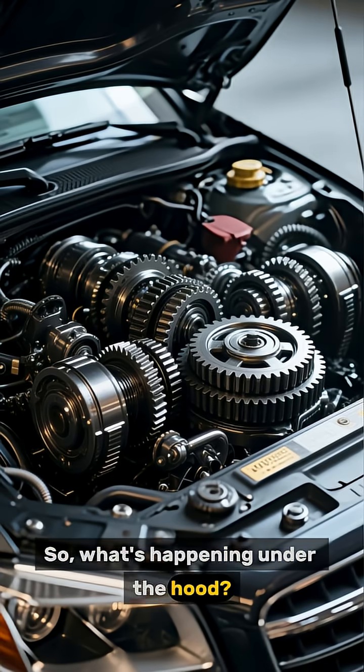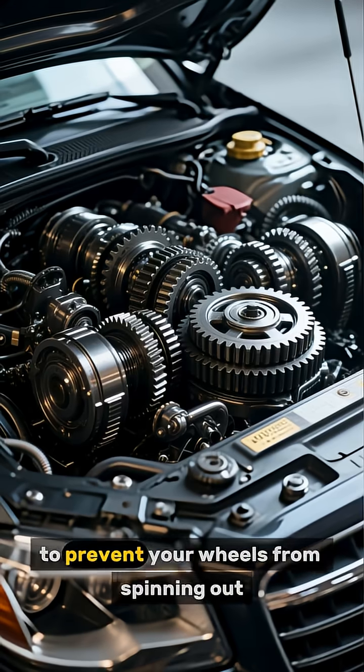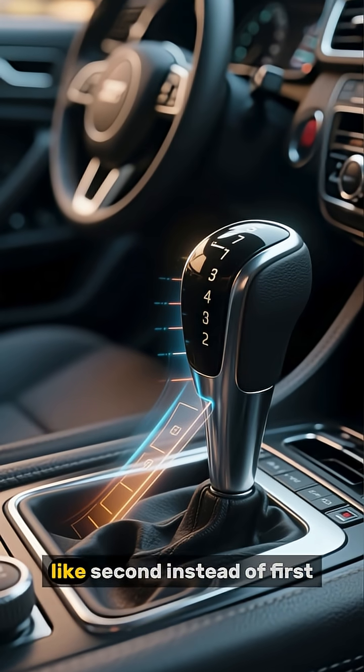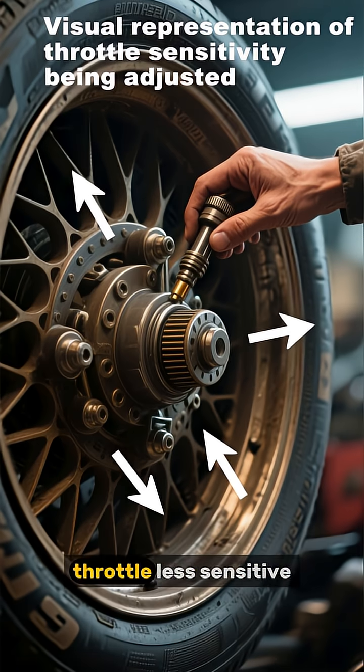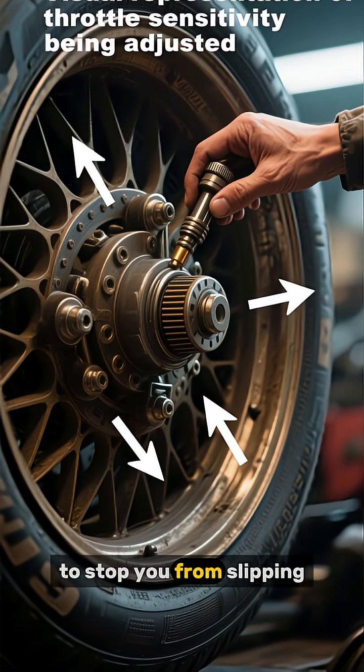So, what's happening under the hood? Winter mode adjusts your car's engine and transmission to prevent your wheels from spinning out. It often starts you off in a higher gear, like second instead of first, for a gentler start. It also makes the throttle less sensitive and can even redistribute power between the wheels to stop you from slipping.